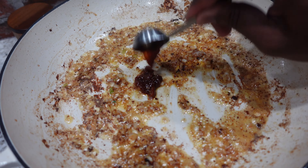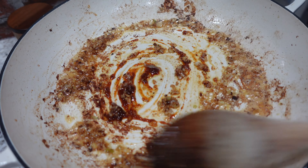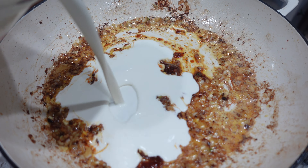Once I got it scraped, I'm going to add in some lobster base — this is Better Than Bouillon lobster base. Give that a mix, and now it's time to add our heavy cream.